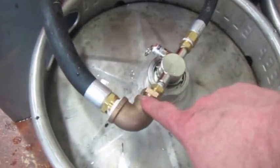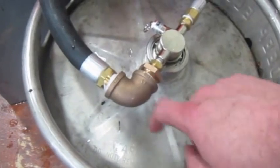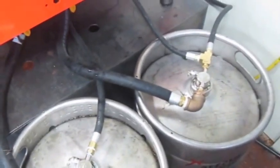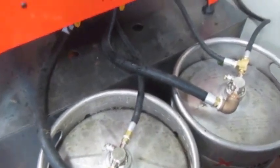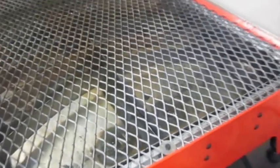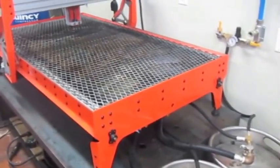I'm going to change that and build a tap directly into the top of the tank for the drain, and that'll speed up the drain time. But generally speaking it works pretty well right now — it's a very simple system, no moving parts, and fills it right up. That's my plasma water table.